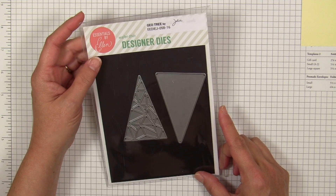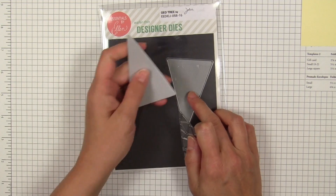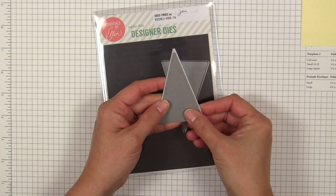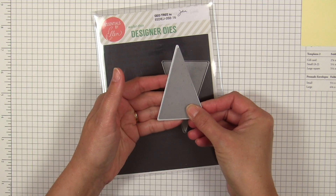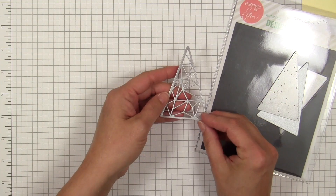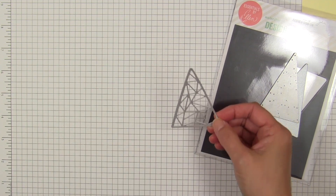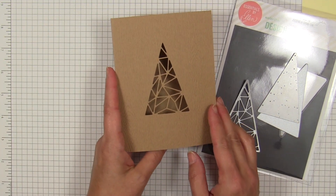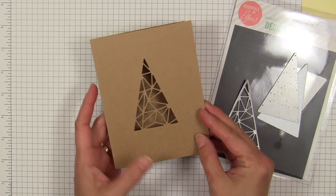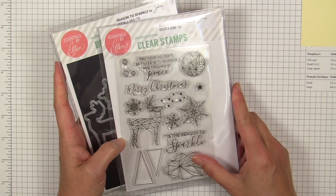Next up is a two-piece die set called the Geo Tree. The fun thing about this die set is that you can use it two different ways — the two separate dies can be used independently or combined. First I die cut a solid tree shape from metallic cardstock, then I take the fragmented die, which is slightly smaller, and layer it right over the top. I use post-it tape to keep it in place and send it through the Big Shot a second time. Or I can use the fragmented die by itself to make an opening through the card front for a shaker card, so there are a lot of options.